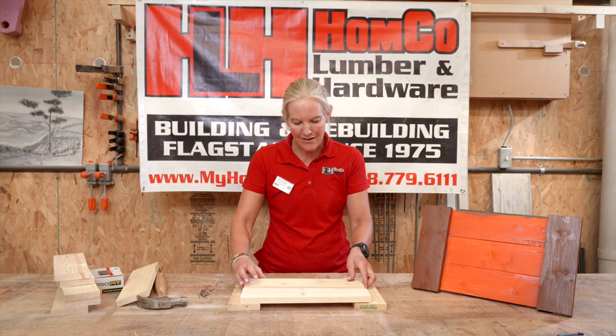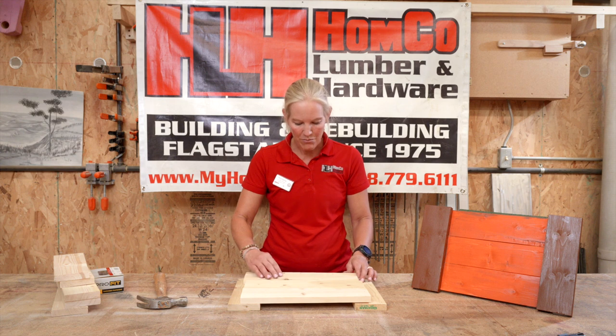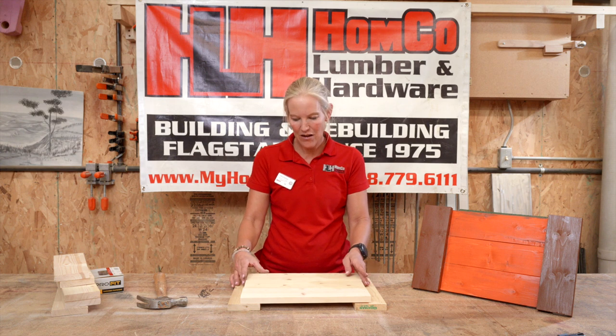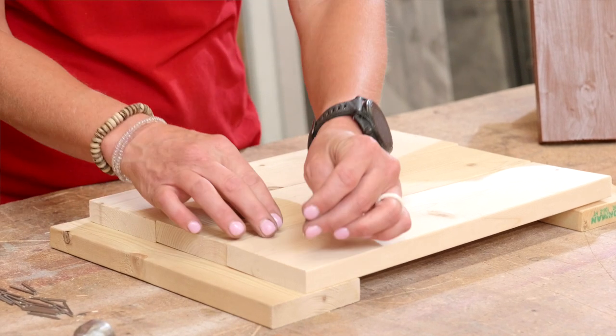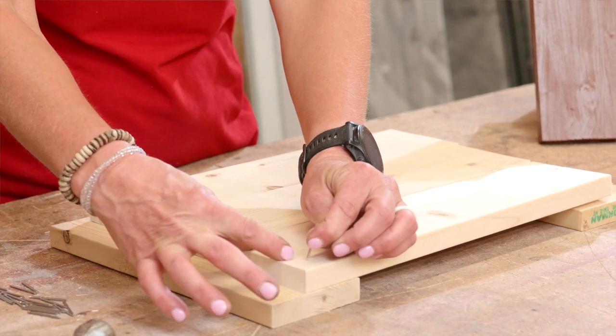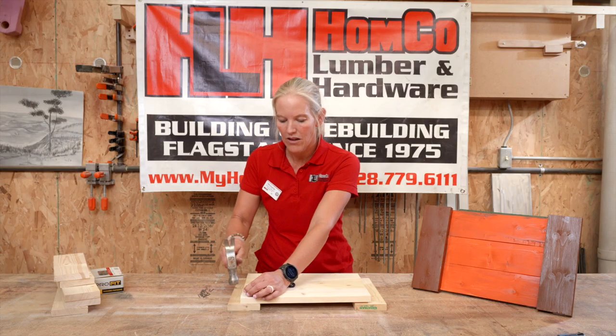We'll put our pieces one, two, and three — butt them up against each other just like so. Then we'll take our finished nails and start nailing these pieces in. We're going to do three at the top, four in the center, and three at the bottom. Here's our first three.